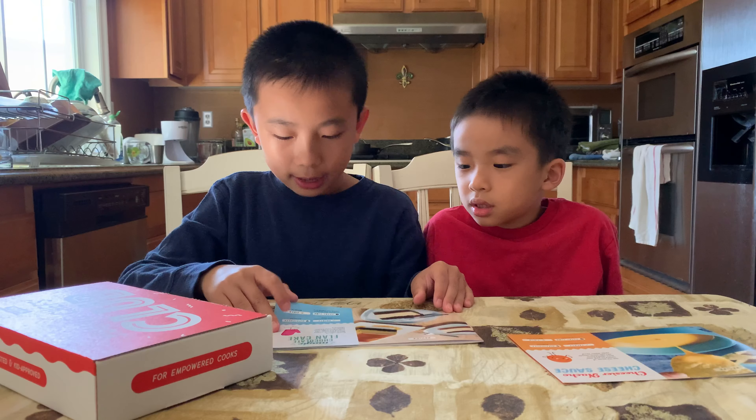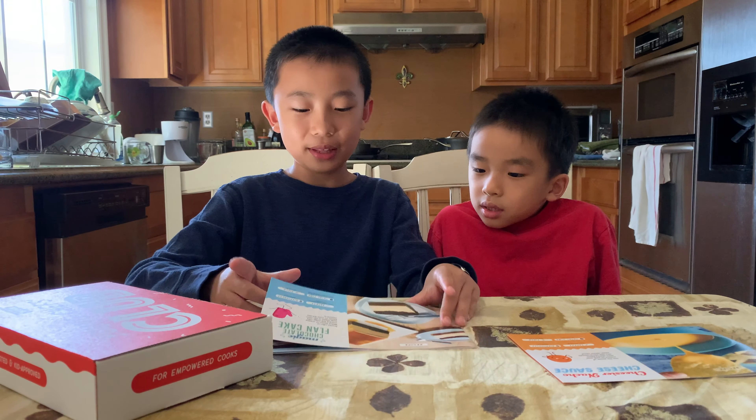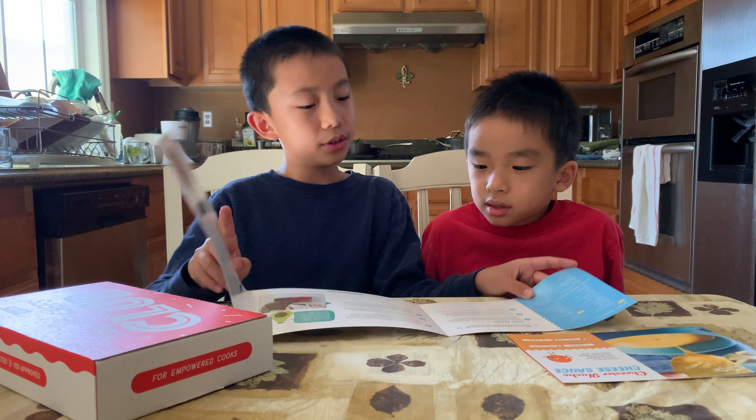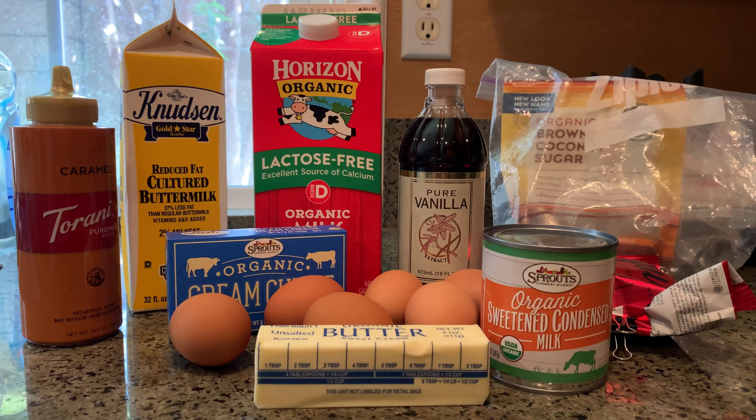For the chocolate flan cake, this is advanced. So we are doing the advanced one first, but that's fine. This will take one and a half hours. Here are all the ingredients we're going to need for the magic flan cake.